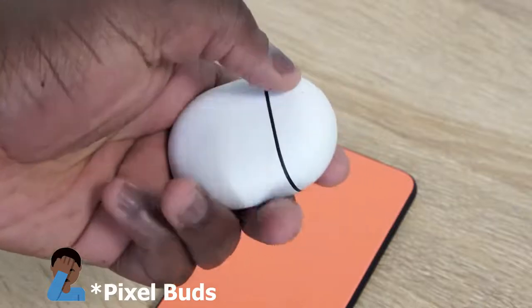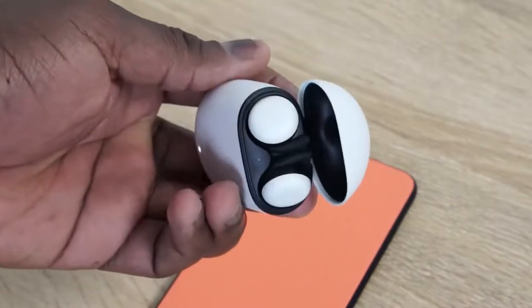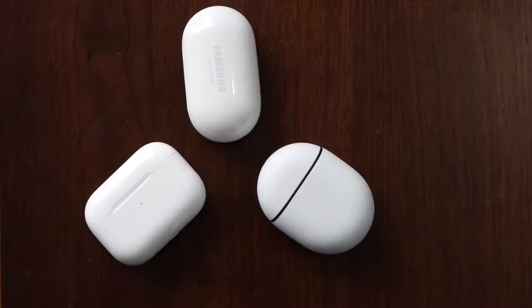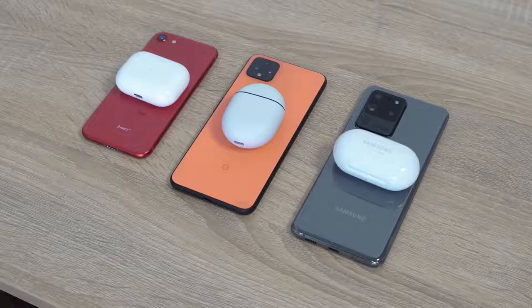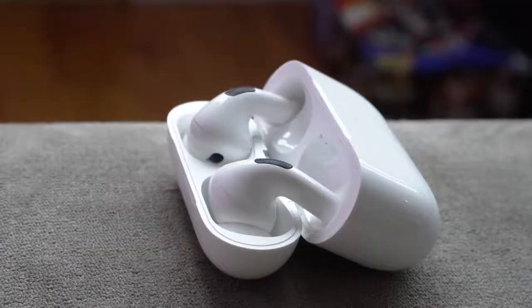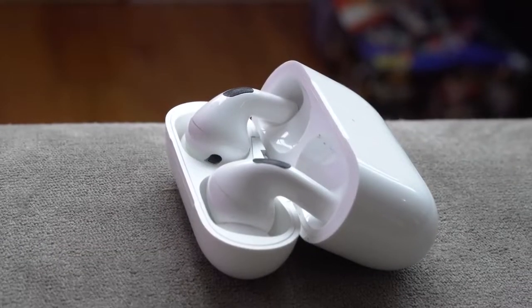The brand new Pixel Buds are finally here from Google. They were announced last year with the Pixel 4 and the Pixel 4 XL and it's taken a while, but it's finally here this week — you can pick it up. It retails for $179. Now the question is how does it stack up against the main players? I'm talking about the Galaxy Buds from Samsung, which is widely used by a lot of people, and the Apple AirPods Pro, which is also widely used. The Galaxy Buds are sold for about $150 and the AirPods Pro are about $249, so it's a different range in pricing here.